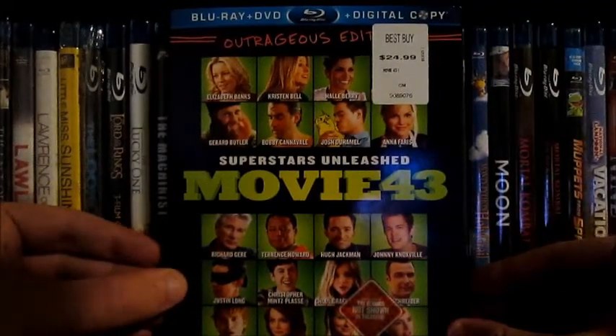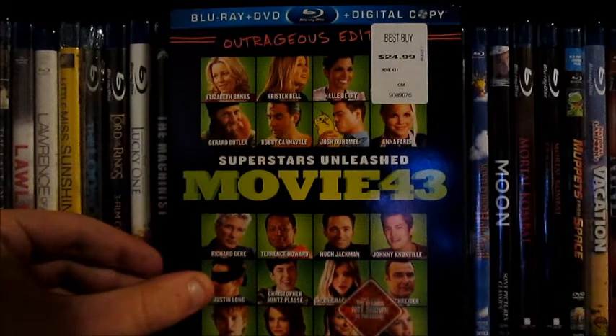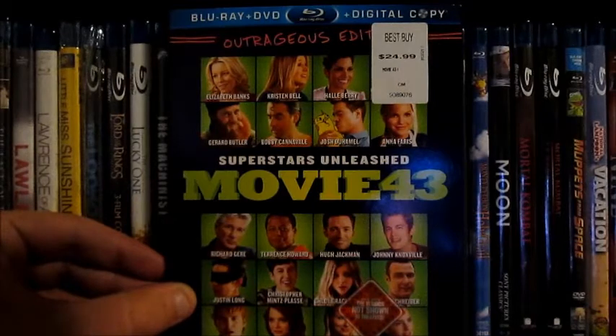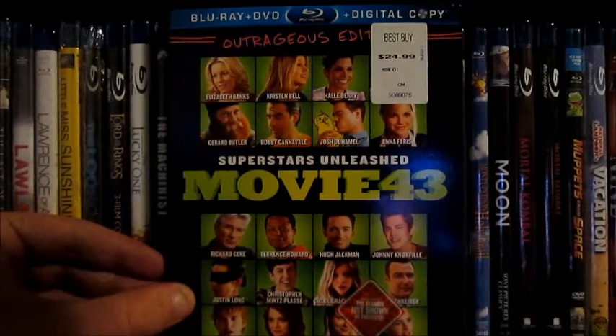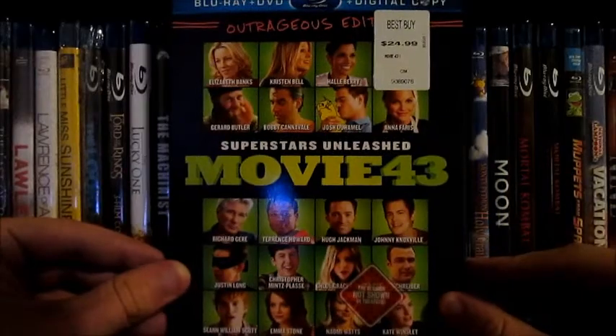Hey everybody, it's Justin here. I got an unboxing for Movie 43, the Outrageous Edition. It's got a nice attracting slipcover here with a ton of stars. The version not shown in theaters. This is the Blu-ray DVD digital copy combo pack. I got it at Best Buy for $17.99.